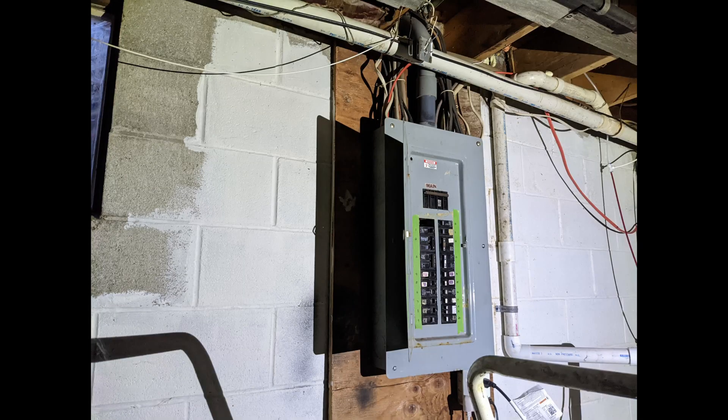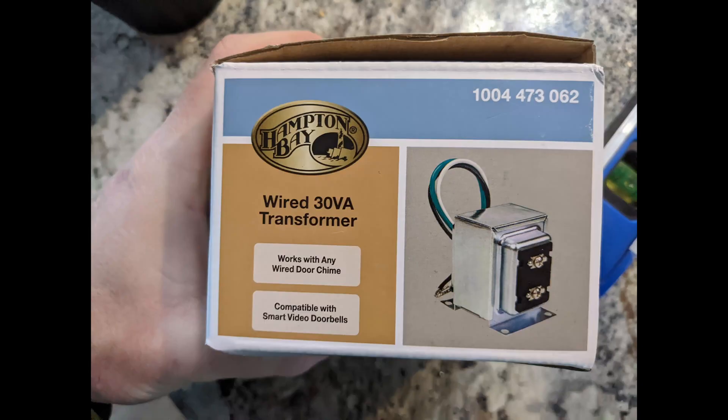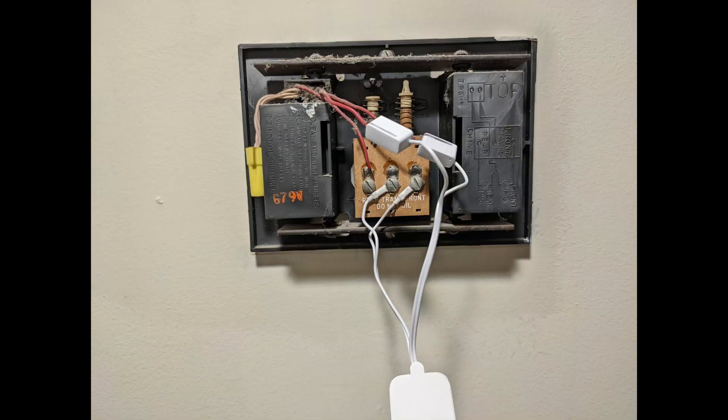This is my old transformer that cannot support the G4 doorbell, so we're going to shut off the power and install a new transformer. This is the device I spoke of earlier — if you have a mechanical or digital doorbell and you do not install this product, you will get a buzzing and ringing from your doorbell due to the G4 constantly drawing power.